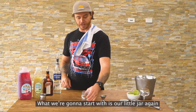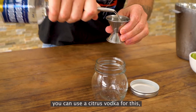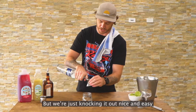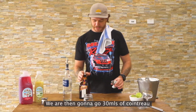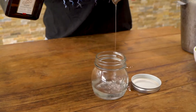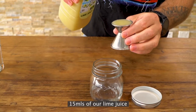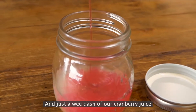What we're going to start with is our little jar again. We're going to go one and a half vodka — you can use a citrus vodka for this but we're just knocking it out nice and easy with straight vodka. We are then going to go 30ml of Cointreau, 15ml of our lime juice and just a wee dash of our cranberry juice.